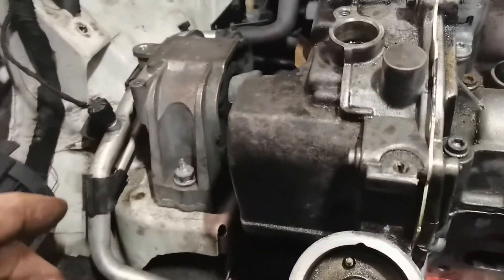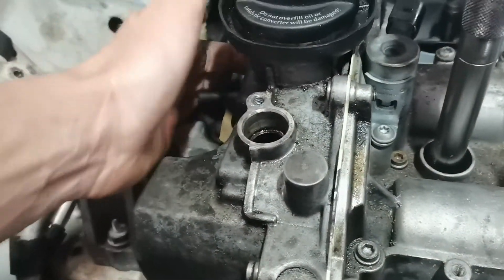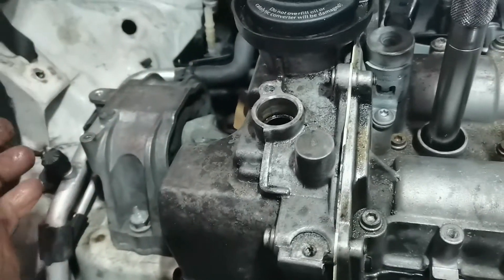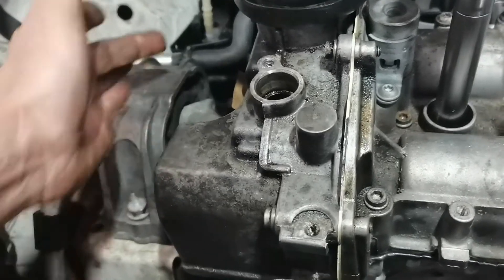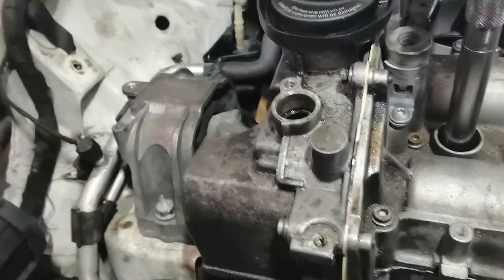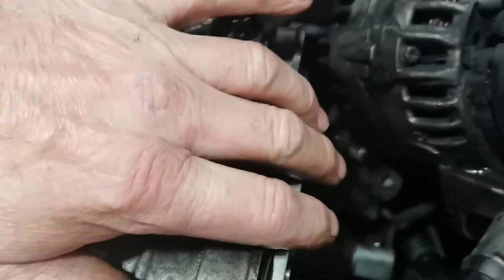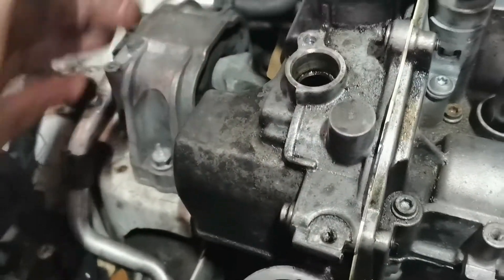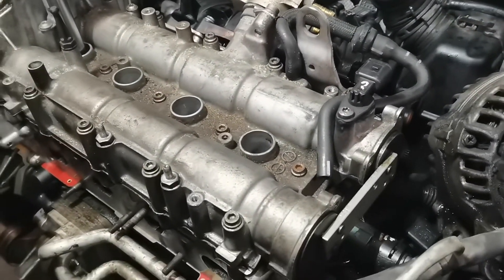Turn your camshafts until those dowels locate in the holes in the cams. Then, with the timing cover and chain on, undo the sprocket bolts — note that the inlet cam has a left-hand thread, while the other is a normal right-hand thread. Put your chain on, release the tensioner, make sure you're at TDC and the dowels are located. Once the chain has tension, tighten the bolts to the specified torque in the technical data. That's how you time up a 1.4 TFSI engine.